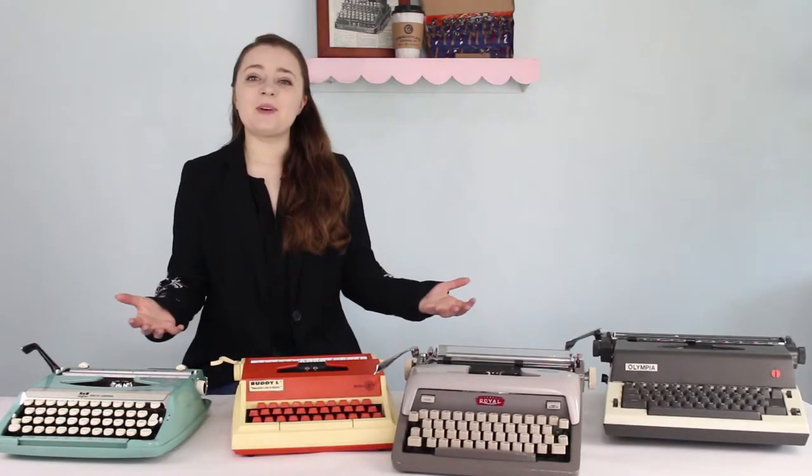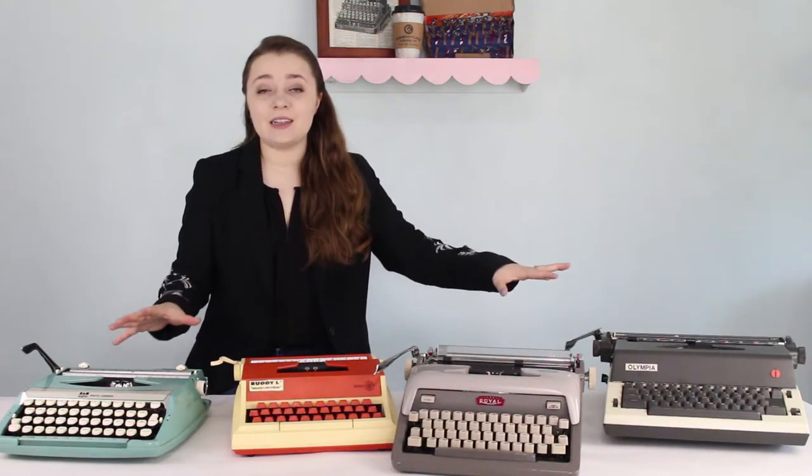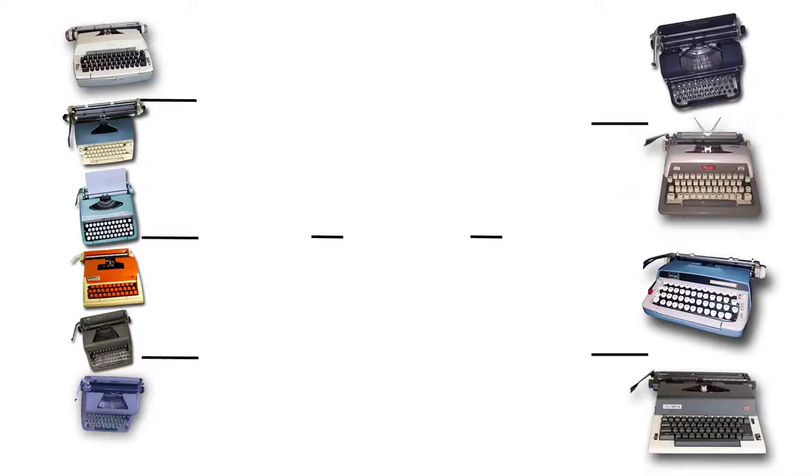Hello, I'm Sarah from Just My Typewriter, and today I'm wearing a blazer because I need to find out which portable typewriter in my collection is the very best of the best. I have devised a Battle Royale March Madness-esque bracket to pit all of my portable typewriters against each other to figure out which one's going to win.